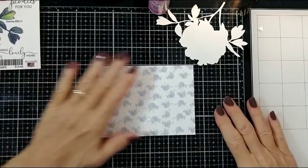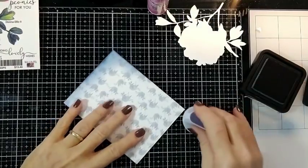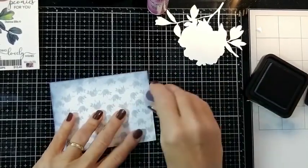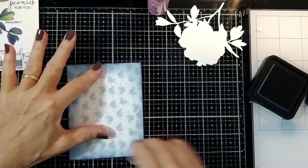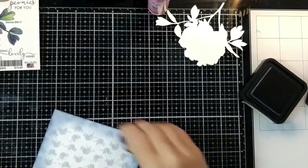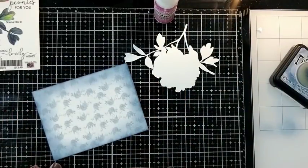Now we're going to work on our background. When I made the background I turned some of the images in my word processing program so that they weren't all facing the same direction, but they're pretty evenly spaced. Here I'm using a vintage blue ink and by sliding my large sponge dauber from the glass to the card I get a very smooth transition with no harsh edges. This gives it a vintagey blue edge — you could use brown for a more vintage look, but I was just so excited to do it in entirely blue.